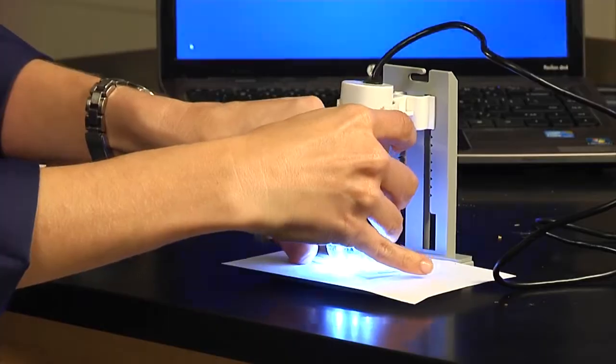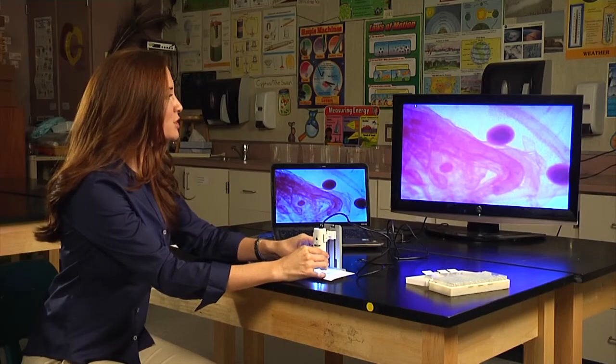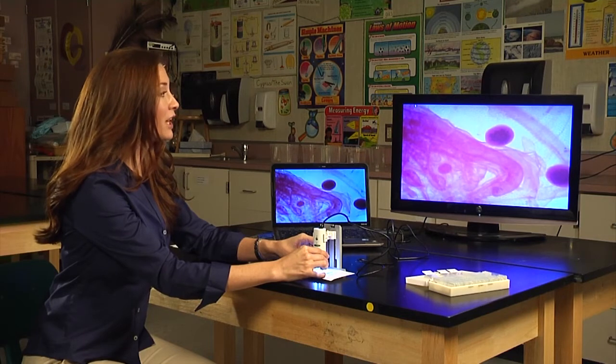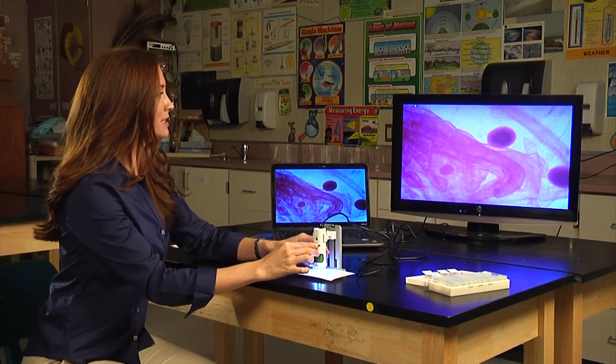Now let's take a look at Daphnia. To bring the image into focus, just adjust the focus dial at the bottom. And don't forget, you can also add light with the light dial.